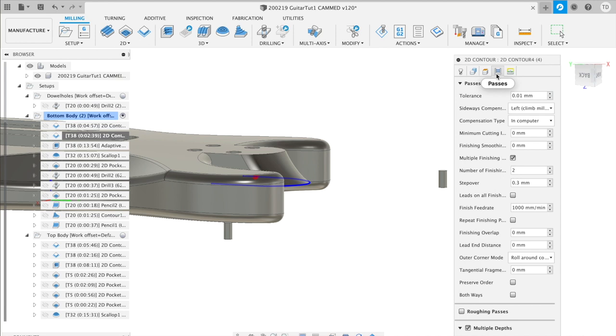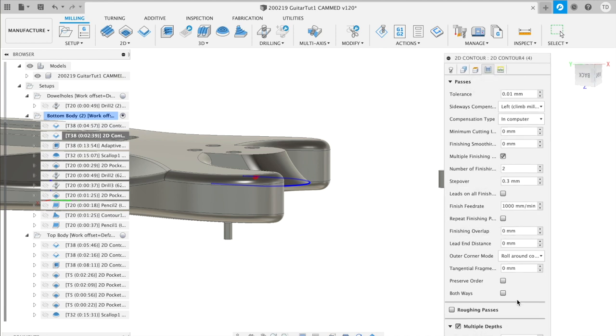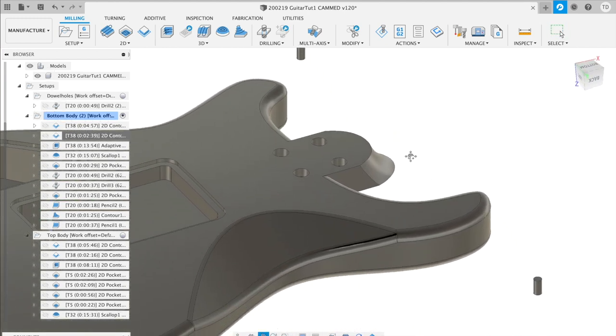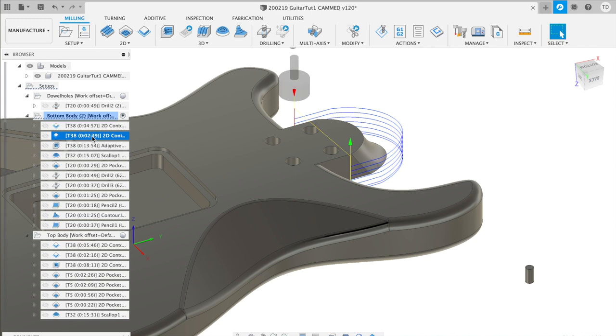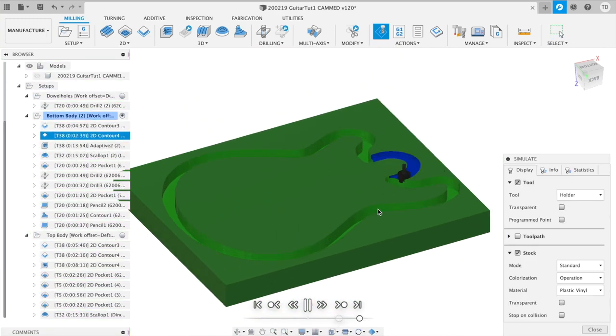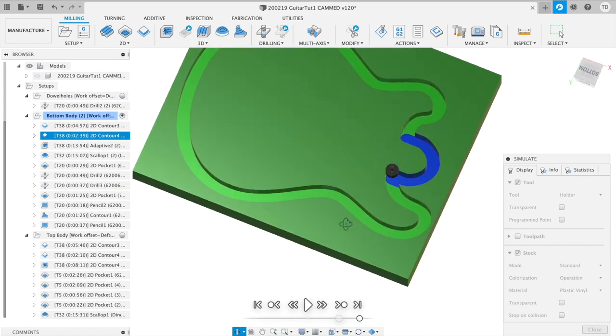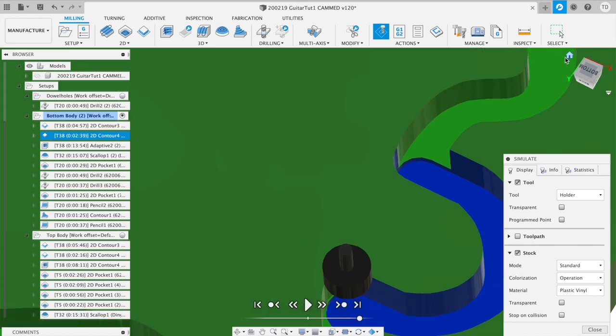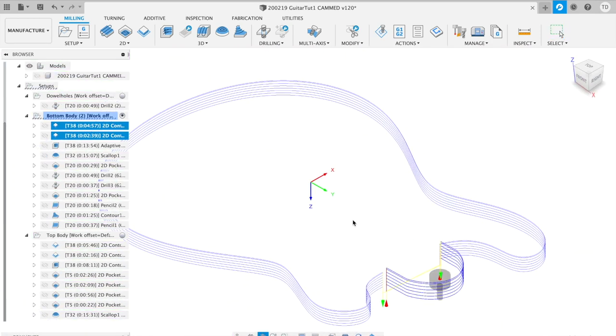The multiple steps here are at 4mm. This process includes a finishing pass to get the neck joint dimensions as precise as possible for a smooth connection to the neck. Looking at the simulation, you can see a slight intentional difference between the neck joint and the shape of the body.